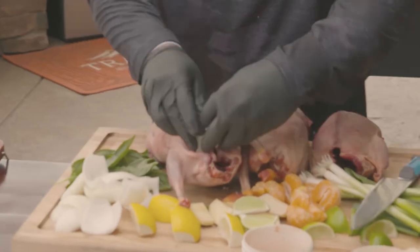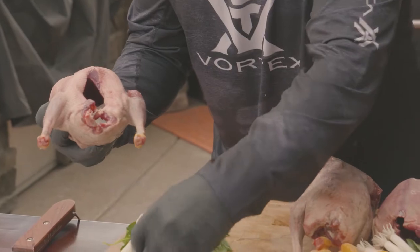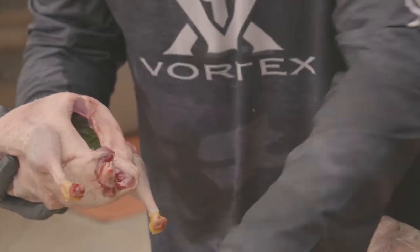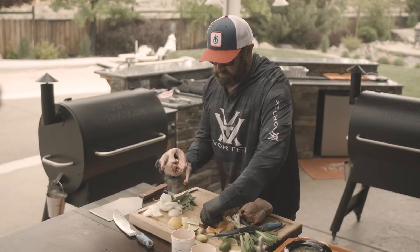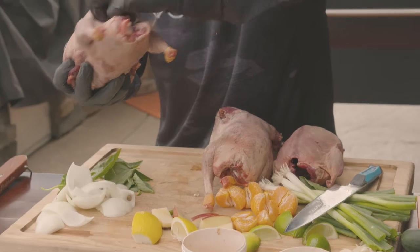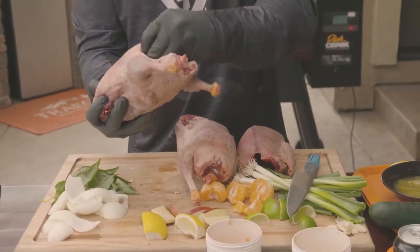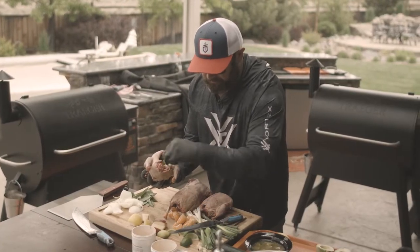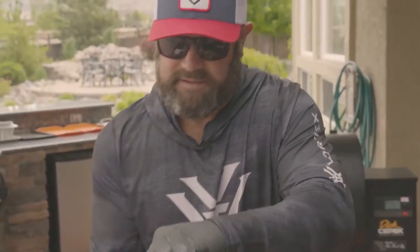I just start with a few of these onions and start stuffing that cavity. You don't need to overdo it — you don't want to overpower the flavor of the meat, just a few in there like that. A couple basil leaves, a couple lemon wedges, a couple apple wedges, a couple lime wedges. On that last lime I like to squeeze a little bit of that juice in there. A couple of these small tangerine oranges — that juice is an awesome mixture. A couple cloves of garlic and then a couple of these green onion stems, and you can see it's stuffed down in there.